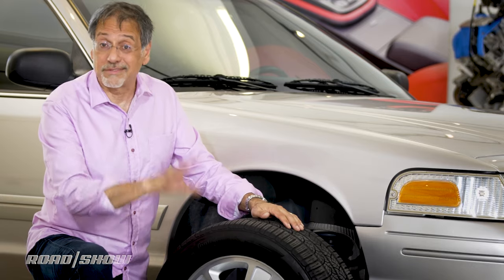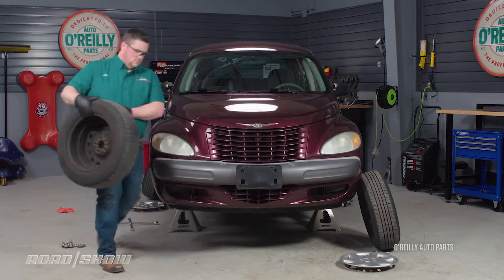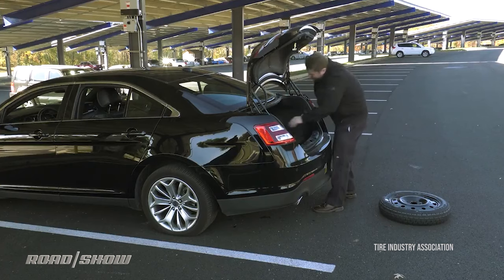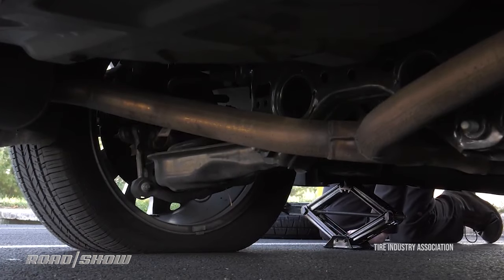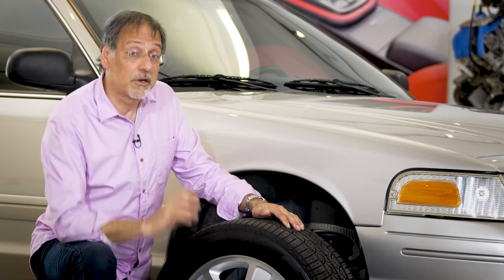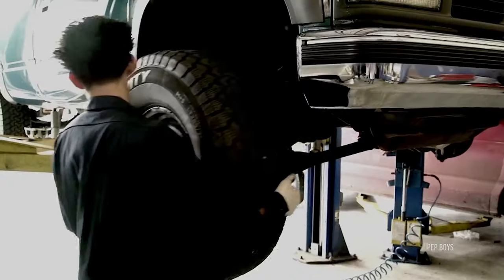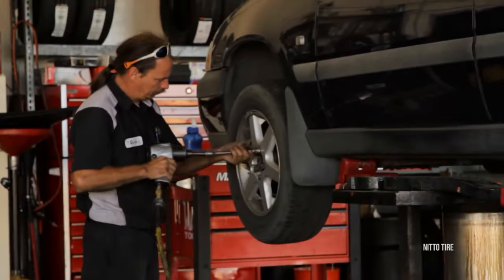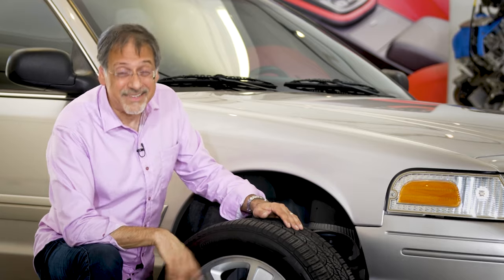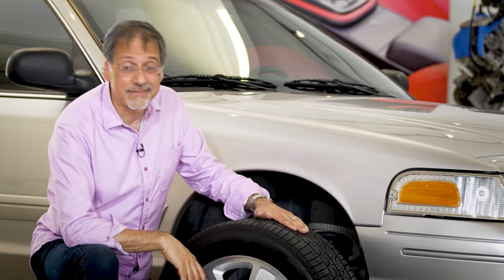Now, rotating tires is a big pain. You've got to get the car up off the ground, all four corners, on jack stands. You're going to want a good jack to do that, not that piece of crap they put in the trunk when you buy a new car. So you'll want to schedule this as part of other regular maintenance, or get to know your local tire shop to drop in for quick, inexpensive rotation appointments. They're usually happy to make friends with you that way, so when you do need tires, you'll come to see them. Either way, get in the habit — your car will drive and handle better and your tires will last a lot longer.